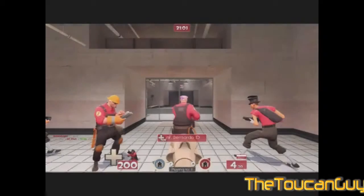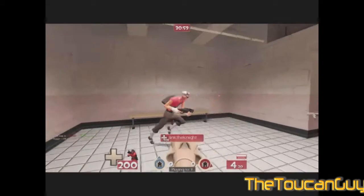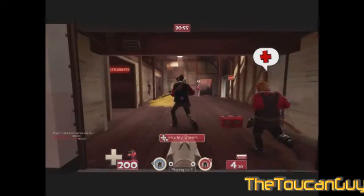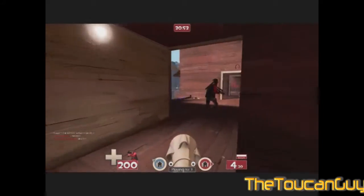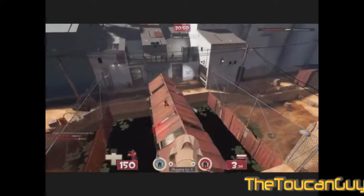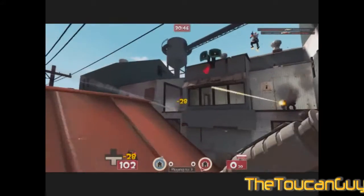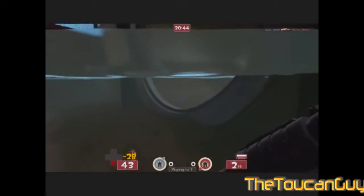Hello everyone, this is the Toucan Guy here doing another commentary today. I basically just got back from the store — or a store — and I bought a new Xbox.